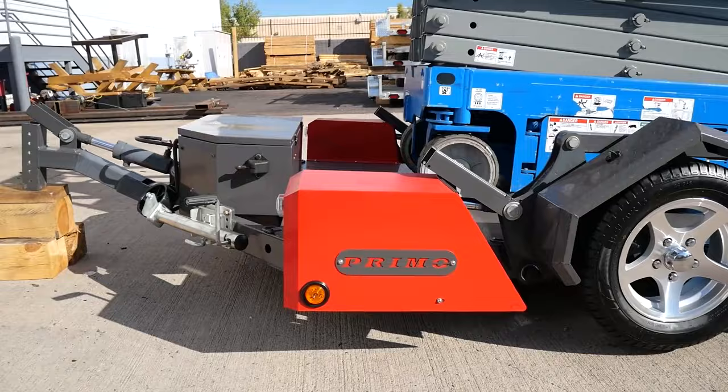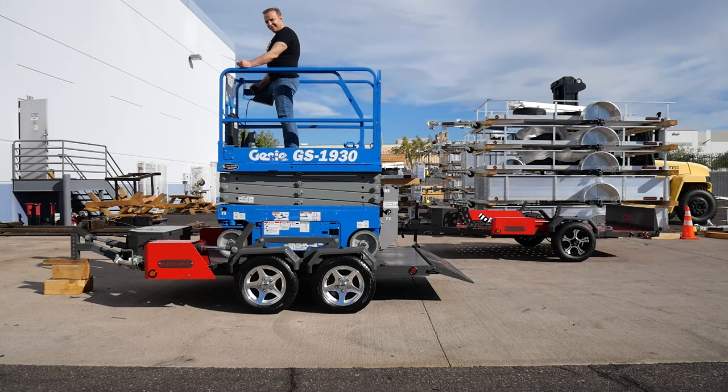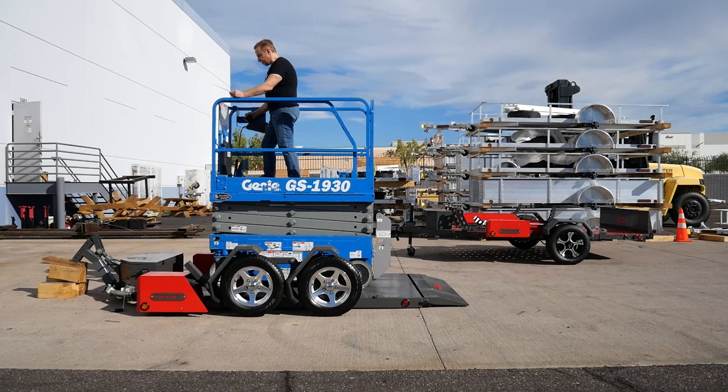Because of Primo Corporations' commitment to value engineering, a no waste policy, and cost reduction policies, this trailer is able to retail for 38 to 41 percent less than our competitors.